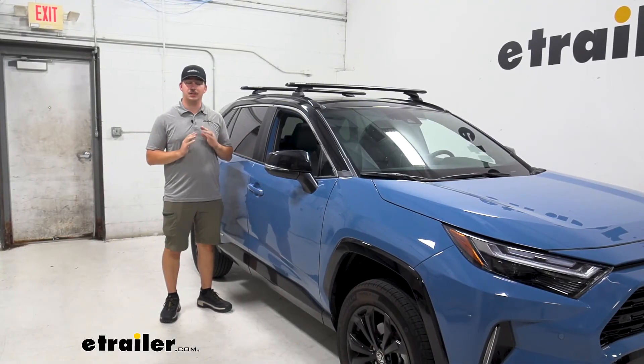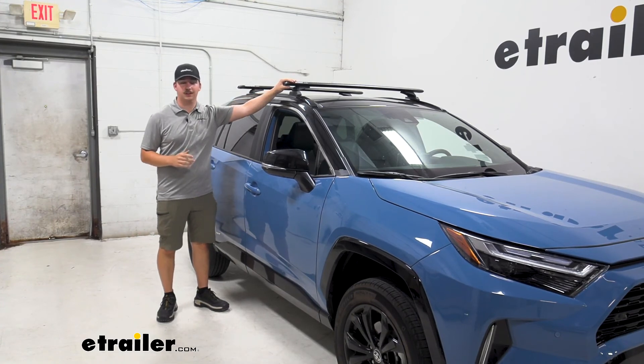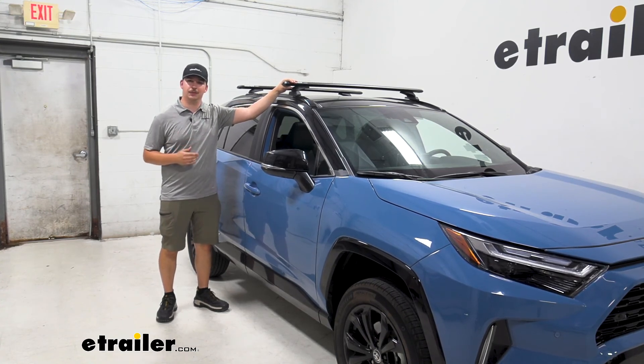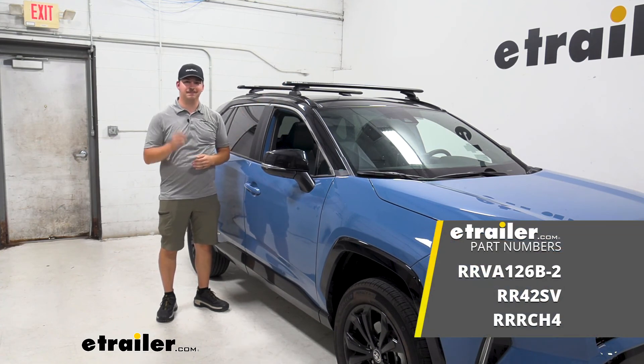And just like that, your installation is complete. This whole kit is super simple to install, and because of how everything attaches to the vehicle, it's on there really strong. It's going to be a great addition to your RAV4 and offer a lot of extra functionality. Thanks for watching.